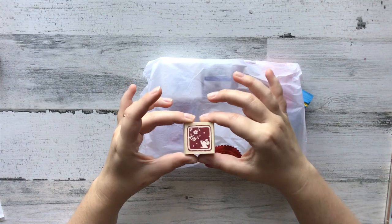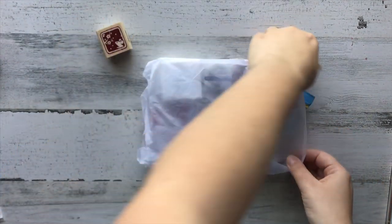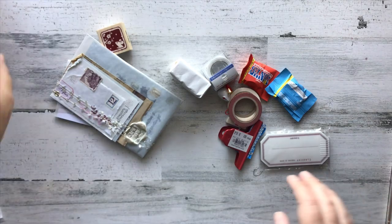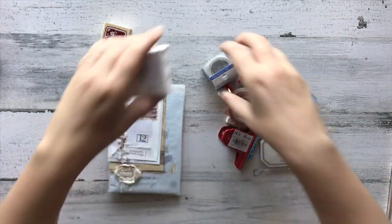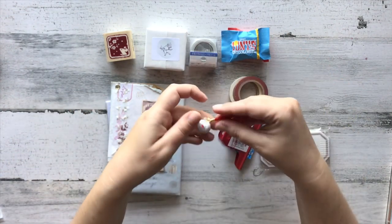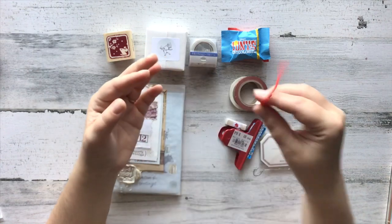I'm going to pop everything out. We did have one thing slide out — this cute little bunny with the sakura flowers. How cute is he! So let's lay everything out. We've got some sweets here, which my husband is going to be super excited about. And I heard this little guy rattling in there and couldn't figure out what it was — it's this cute little ornament. That is going on my Christmas tree promptly!